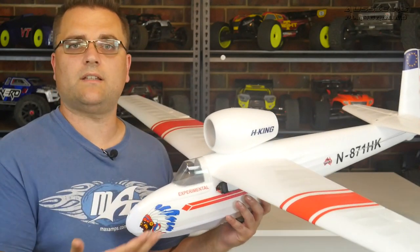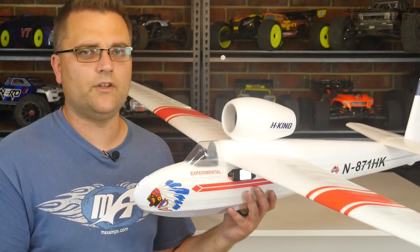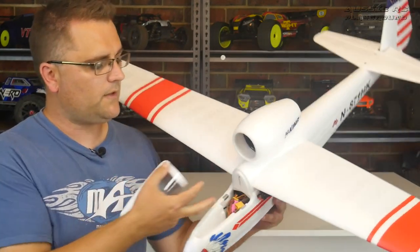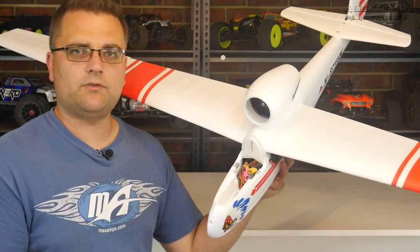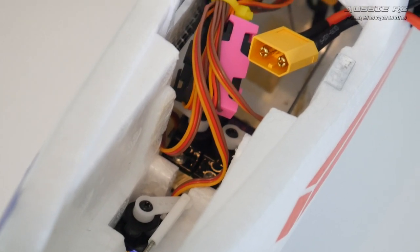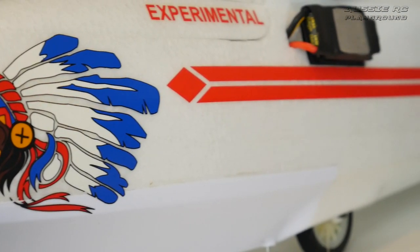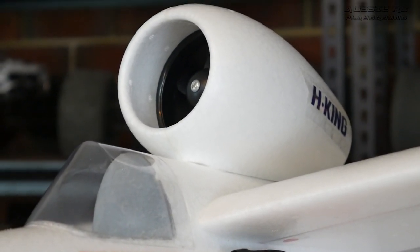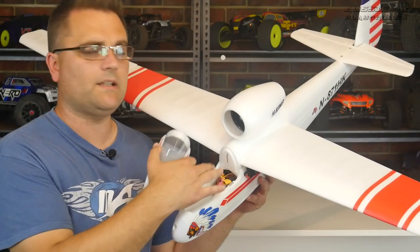That solved the problem — plenty of airflow going through the ESC. It's also under the wing which means it won't be affected by a hot sun, and given that this plane flies mainly upright and isn't a very good inverted flyer, that's a pretty safe spot. I put it mainly towards the front, allowing the plug to stick up and giving me enough room to plug in batteries. I run a 2200 mainly, but you can run 1500s — just make sure the C-rating is high enough so you don't puff your batteries.